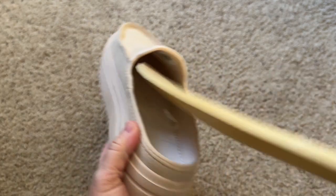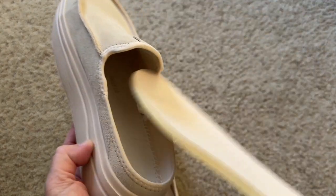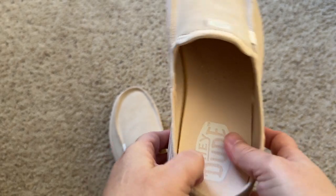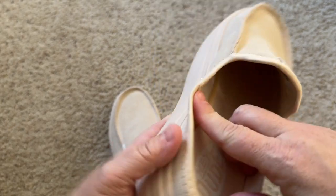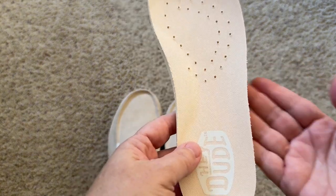This little insert will come out so you can switch them out with other insoles if you want to. Hey Dude also sells inserts. They're super comfy — I like to wear them sometimes with socks, sometimes without socks. I've seen people put socks on this part.